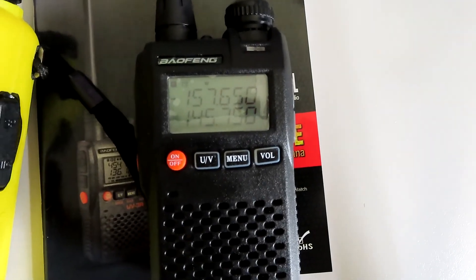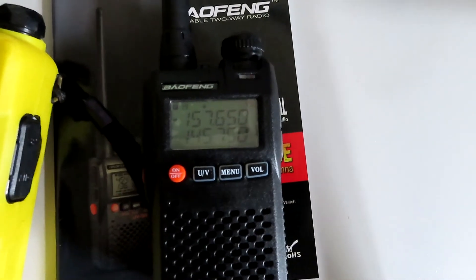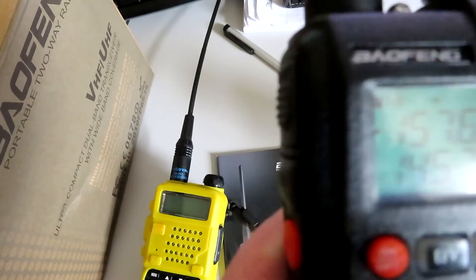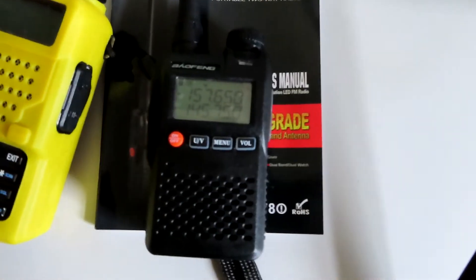I had an old one years ago, probably 10 to 15 years ago, and it worked very well — that one just had the single display. So I thought it was time to get the slightly updated model and give it a go, the Baofeng UV-3R.